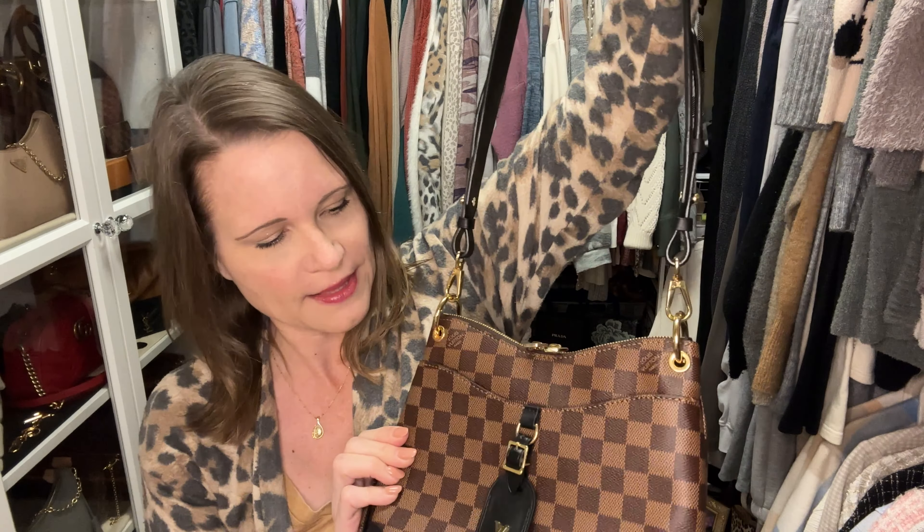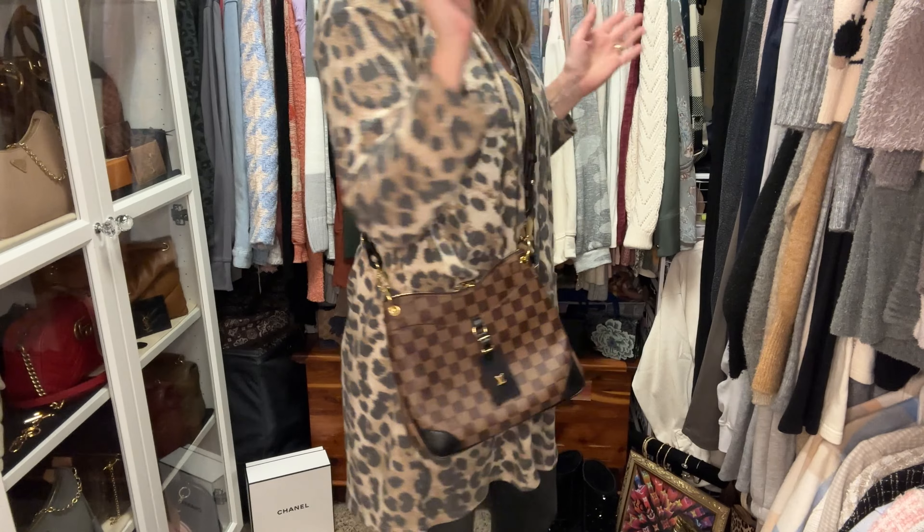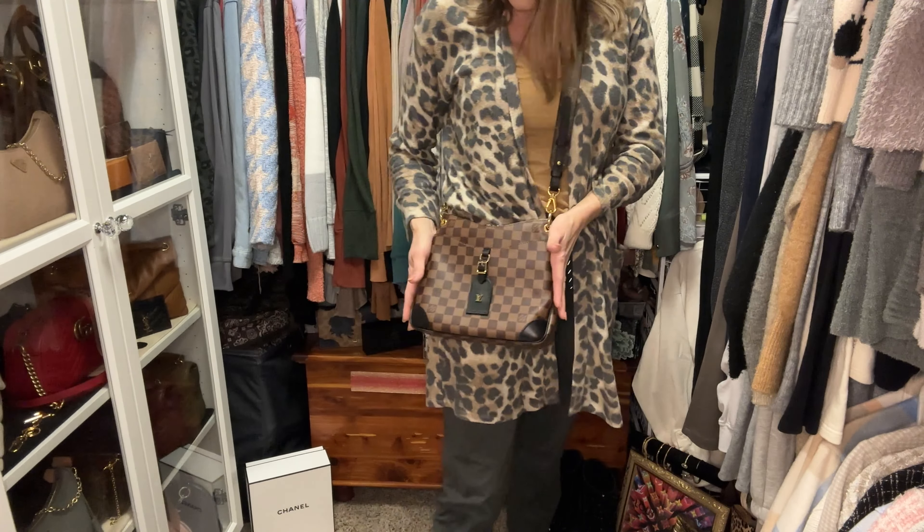Let's take this off the Bouillon because I want to try it on the Odeon — that way if anybody has an Odeon and isn't happy with the comfort level of the strap, you'll know if the extra long is going to work for you. This is two different canvases and some people might say that clashes, but I don't think it does. At 44 inches this is about the perfect length for the Odeon as well, and I'm extremely happy with it.